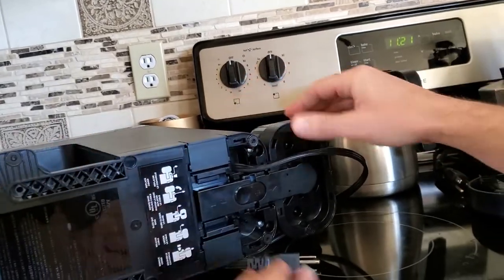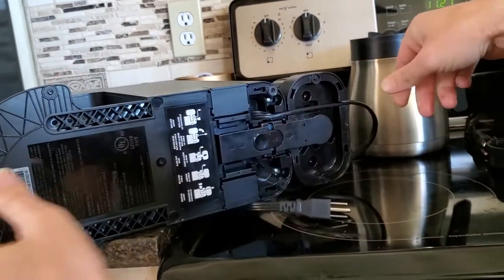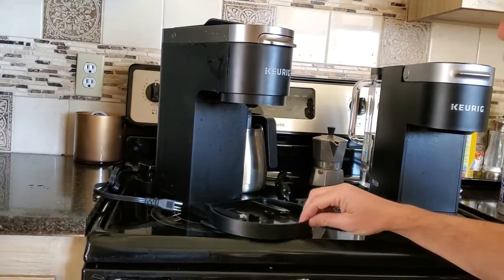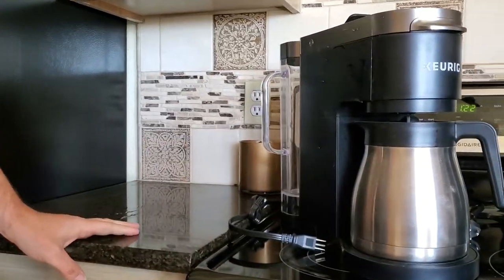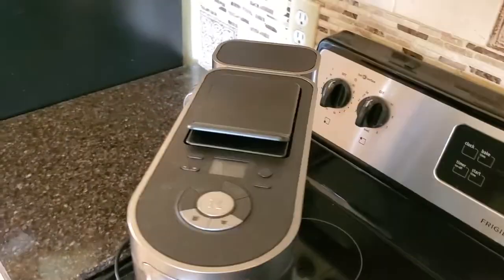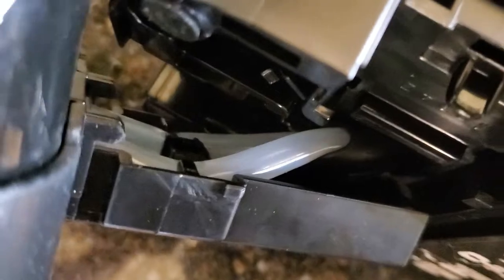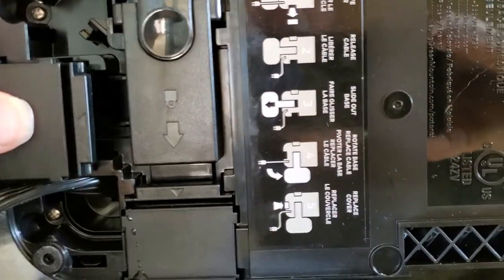They give you two of those little clips because the third is never going to be exposed — that's where the water reservoir is going to be. Here I'm putting the reservoir in the back. A little bit later in this video I'll show you me putting it on the left side. This is the swivel action in motion for the K-Duo Plus. It's really made to not put pressure on the water tubing — there's an actual plastic swivel piece in there that kind of protects the tubing.